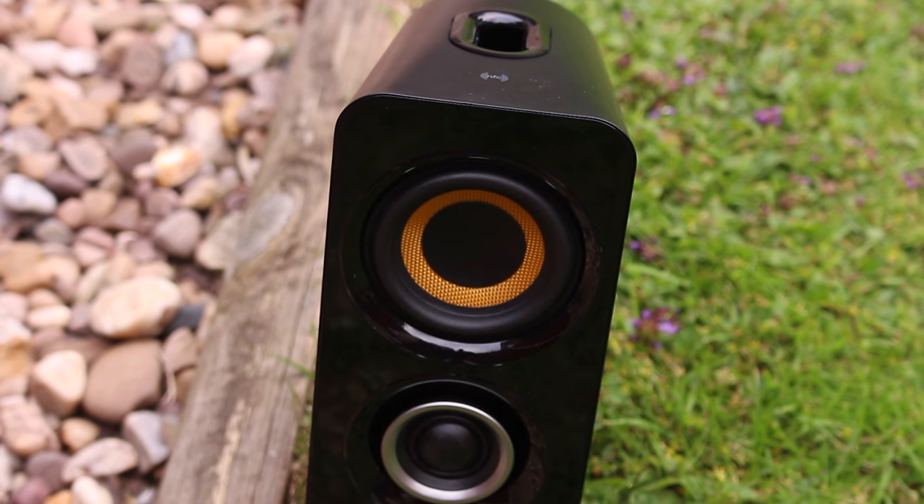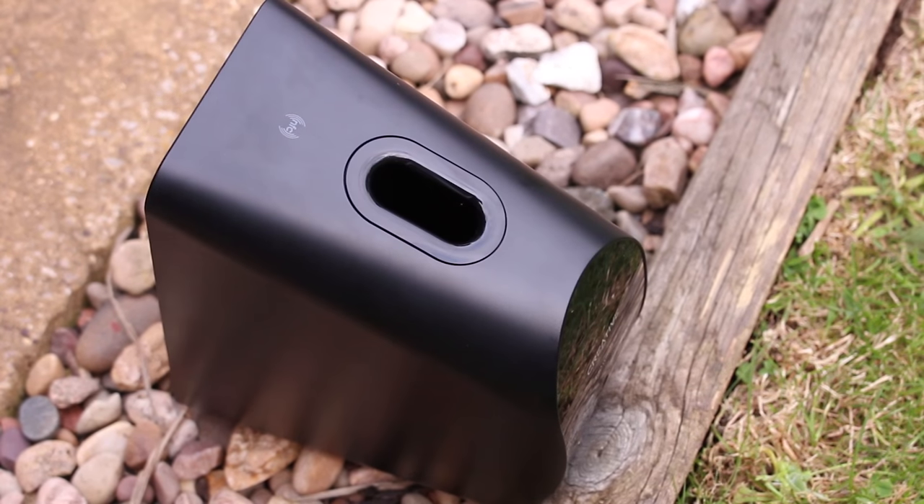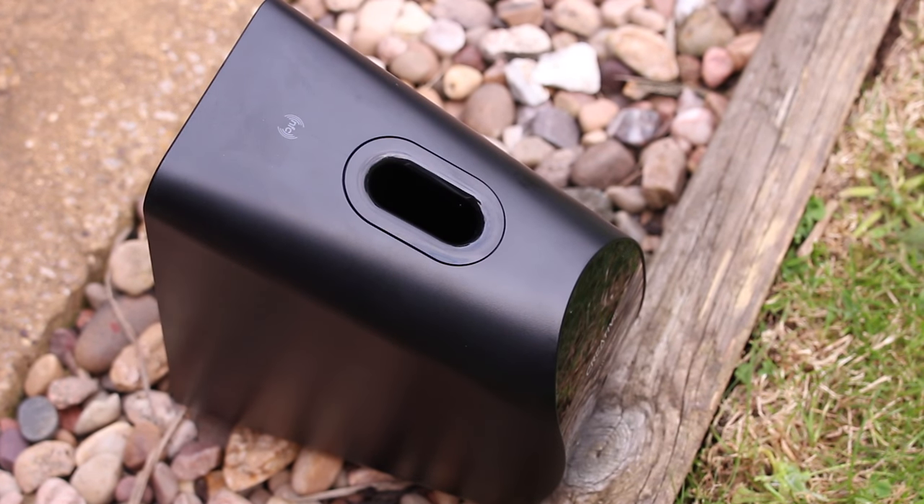On the bottom of both speakers we have a silk dome tweeter which is going to provide those really nice crisp high ends. And on the top we have a dedicated woven glass fibre cone driver which is going to provide those more mid and low end sounds. On the top we also have their bass port technology — a hole in the top of the speaker which fires bass frequencies out of the top to fill the room.